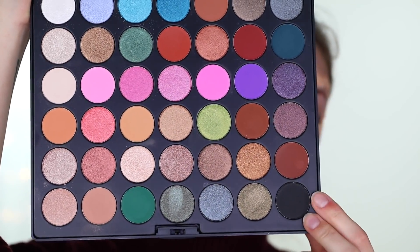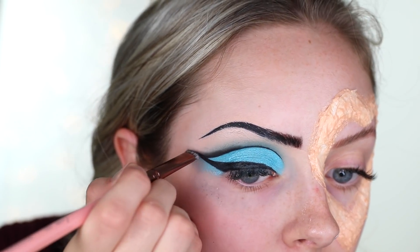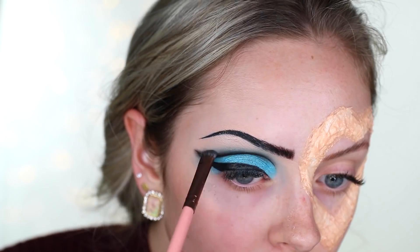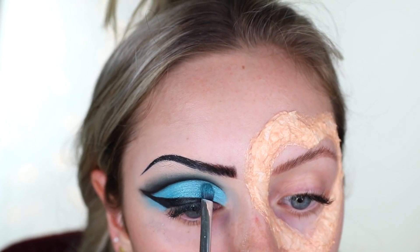Now with the black eyeshadow, I'm putting that on the cut crease with a flat shader brush from Luxie and blending it out. Going back and forth with that and the deep blue color from the beginning, I'm just blending everything out.